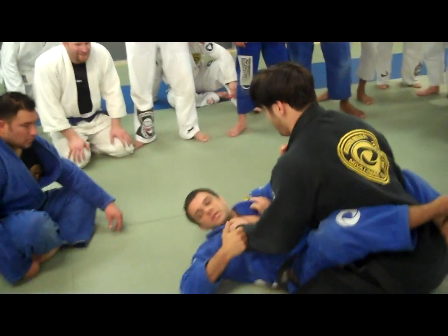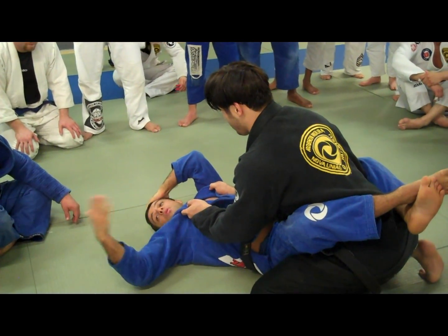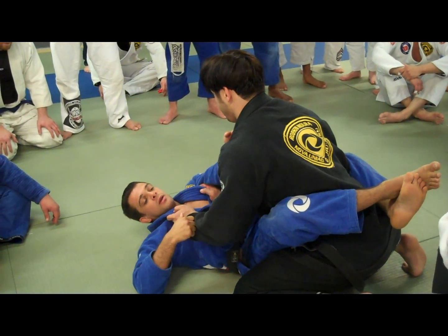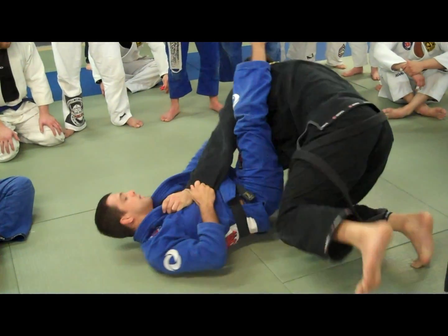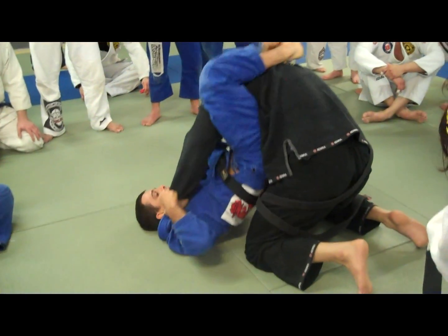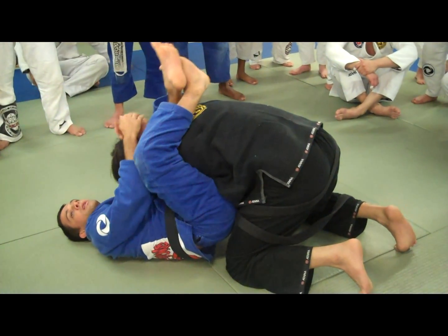Lapel control, this knee control. You cannot grab inside his knee — you're going to do a hook grip. Grab right here. I catch, I move my hips and use my leg to hide and move him to the side. I use his posture with my leg — boom, I catch. He's here, boom. It starts with the triangle.